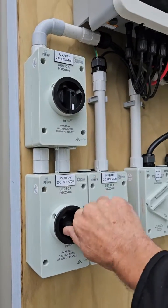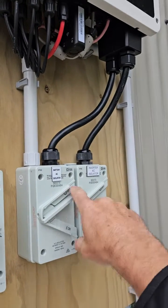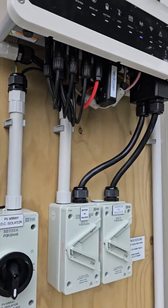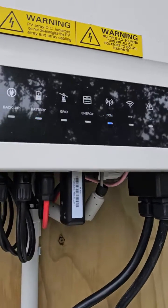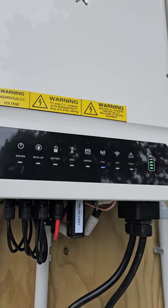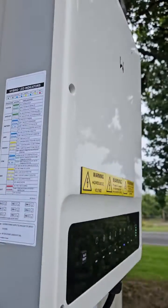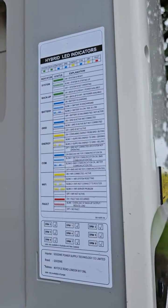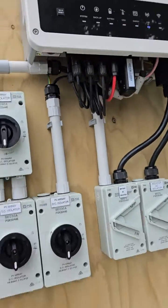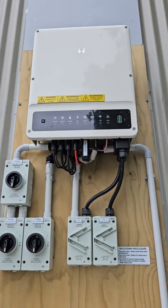With this one we've got three strings, so we've got three isolators. Turn those on, then the inverter AC isolator and the backup switch. Up the top, the lights will come on as the inverter livens and gives you some indicators. It takes a few minutes to settle down. On the left hand side of the inverter there's a key for what the lights represent — let it do its thing and make sure all the lights that should be on are on.